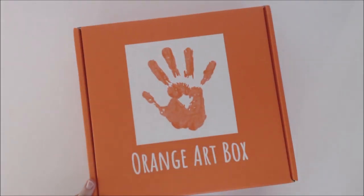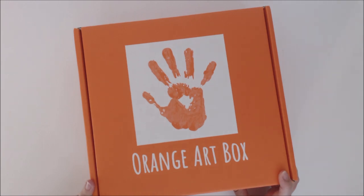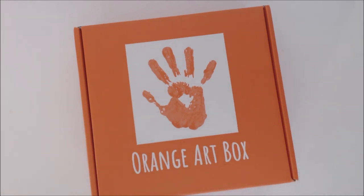Hey everybody, it's Erin and Katherine! We are opening up the May Orange Art Box. You ready to see what's in it? Do you want to do it?